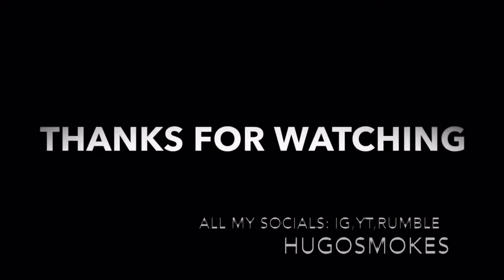Thanks for watching and don't forget to like, comment, and subscribe. Hope you guys have a great beginning of 2024. We'll see you next time. Bye.